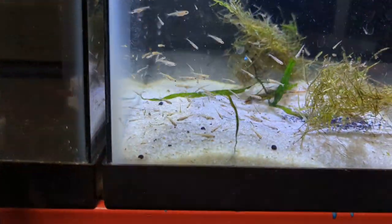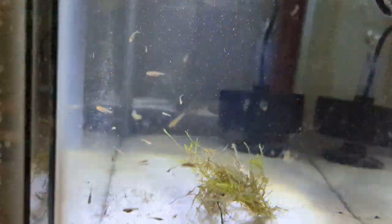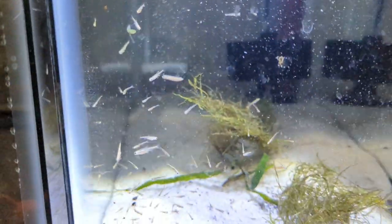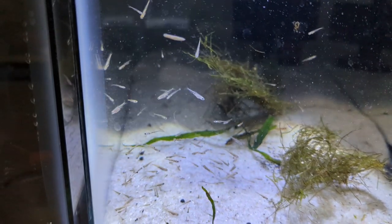I think I have maybe like 200 in here, some more in the back. I had them in a 33 long. I'm going to take that one down and finish up my rack. I'll put that up on a video soon and show you guys what it looks like, what my fish room looks like.